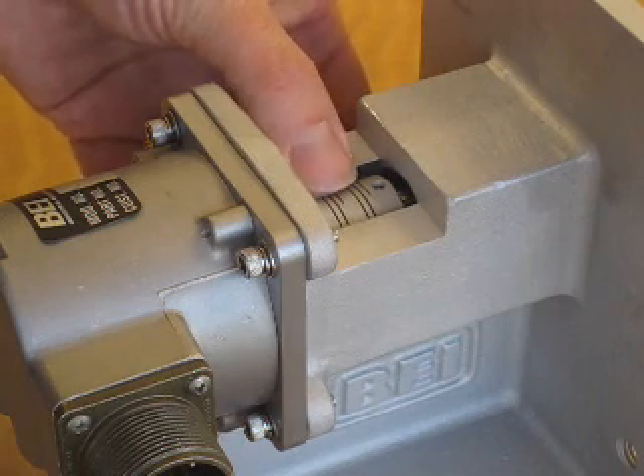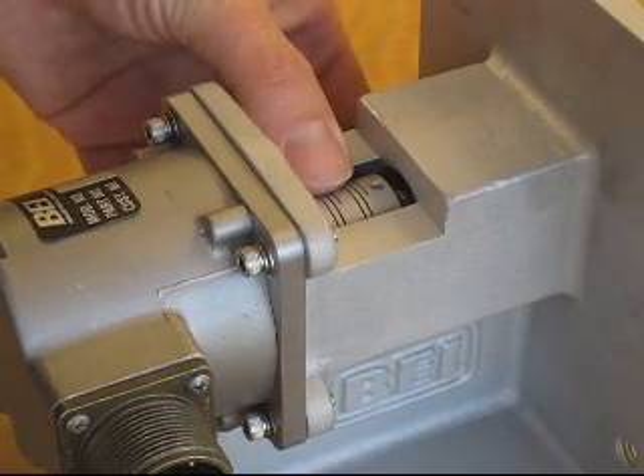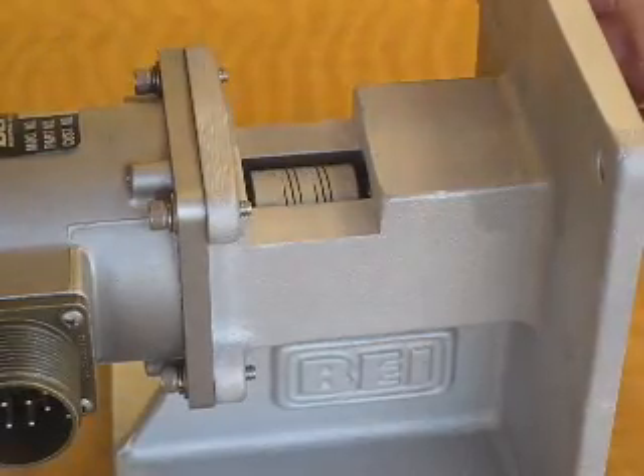Rotate the coupling on the encoder shaft slightly to ensure that the coupling isn't binding and it's at its free or natural length. Tighten the set screw on the encoder shaft. This step completes your installation.